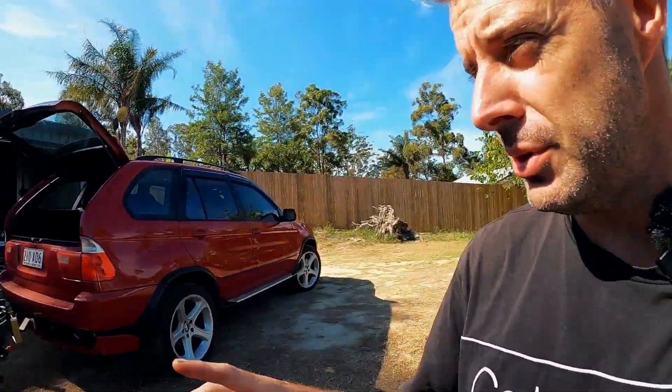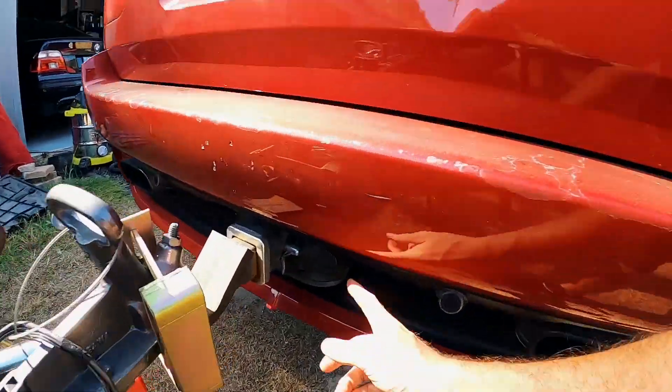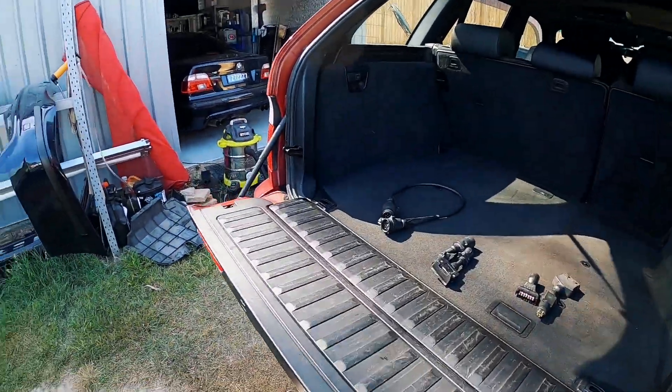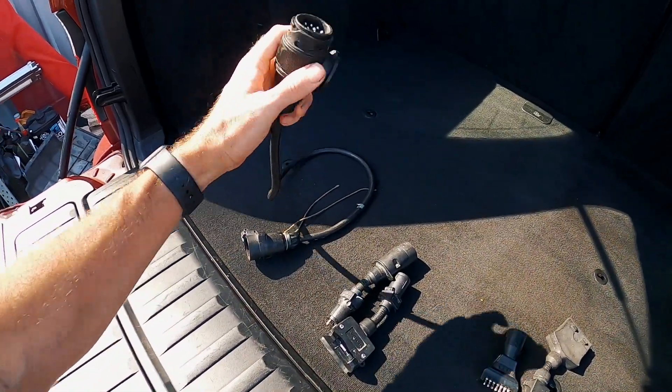To get that finally set up, there's a few things we want to get done. The X5 did come with a tow bar — it is the fully 2.7-ton rated tow bar — and it has got wiring already in there. One thing about the BMW wiring: they come with these pins here, which is a brilliant trailer connector. I'm really impressed with how that works.